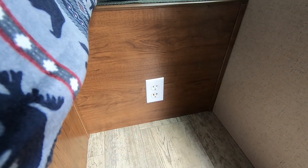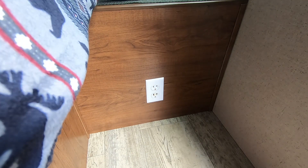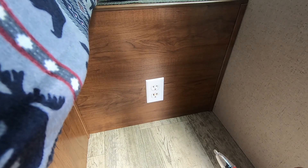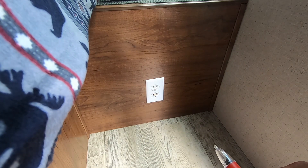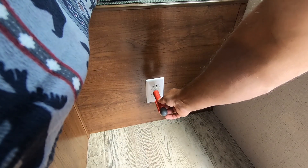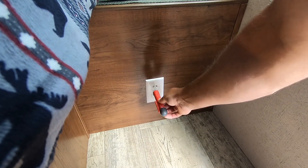The first thing you need to do is test to see if there's any power to the outlet. There's power to the outlet, so we need to go and turn that off. Unplugged it — now there's no power to the outlet.